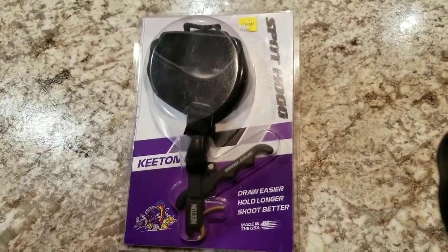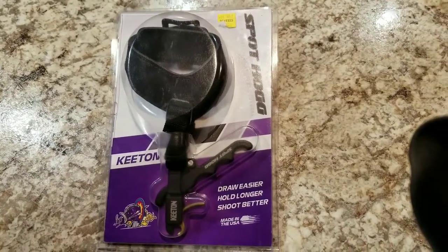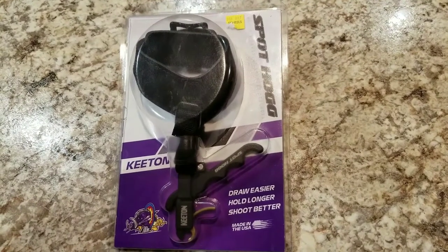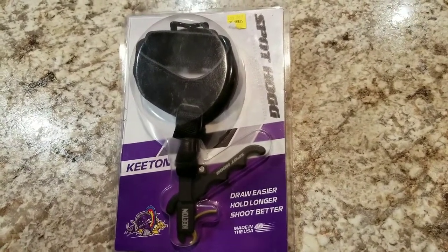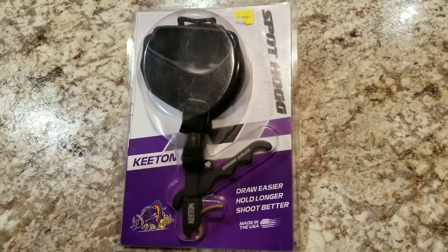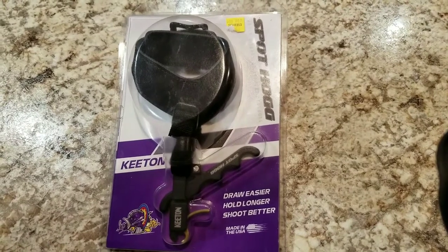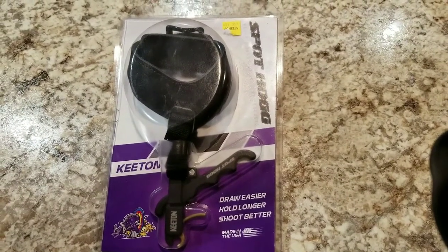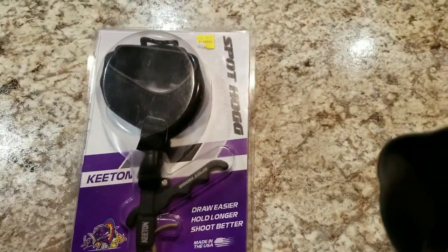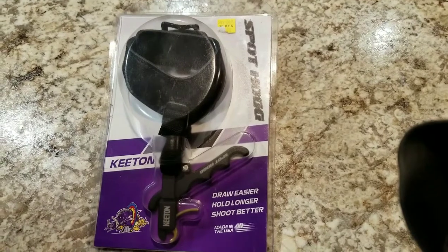This is a review of the SpotHog Keaton archery release. Sorry if the video is shaky — I do not have a tripod, I'm just holding the camera here. I didn't see a lot of reviews on this before I bought it. I'm telling you right now, out of the gate, I will actually be returning it tomorrow. I'll get into that, but regardless, it retails for $99.99 at my local Shields.